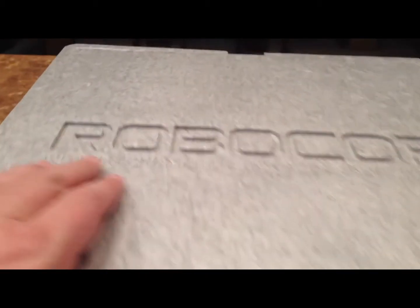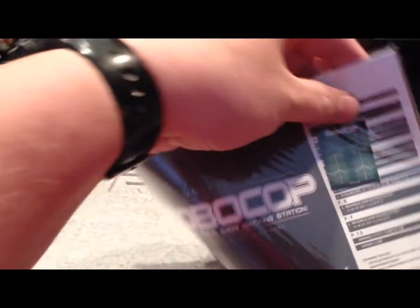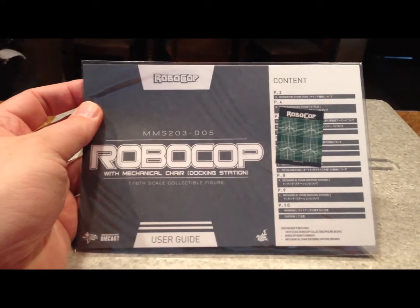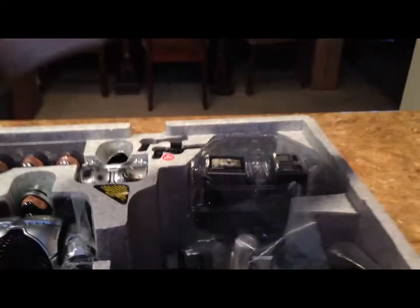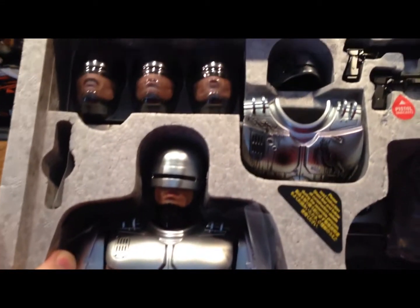Now we're going to open this box up and take a look inside. We've got the package open — you can see we have a very large styrofoam-like container with the RoboCop cut into the top, and we also have the instruction manuals. These are very important to read, even for a toy, because sometimes there's little things you need to know before you get started. Inside you can see RoboCop, multiple hands, multiple chest pieces and faces, an extra helmet, guns, and of course the metal docking chair.